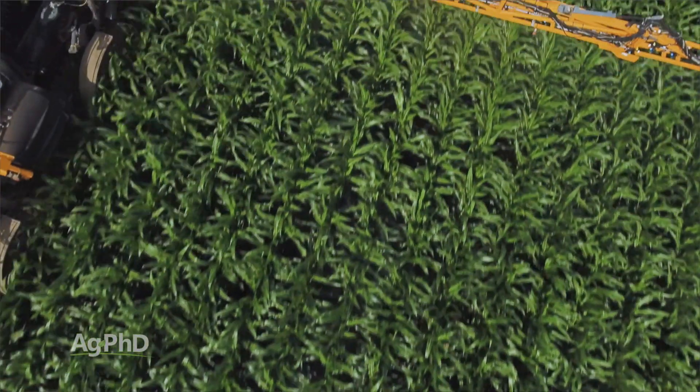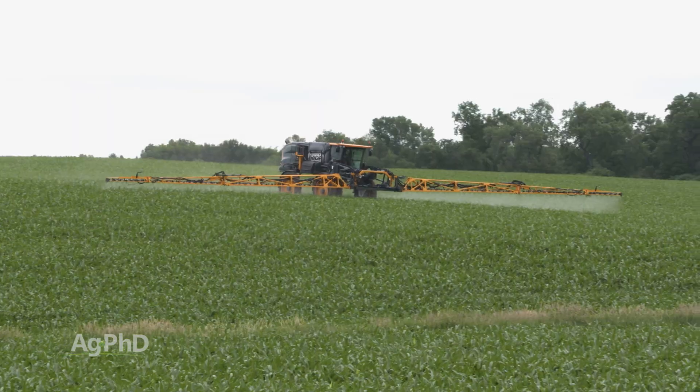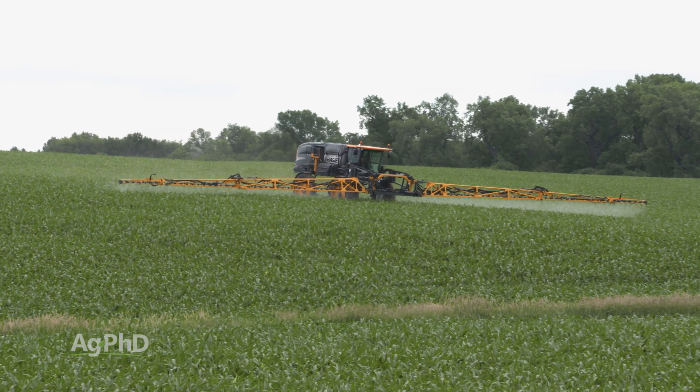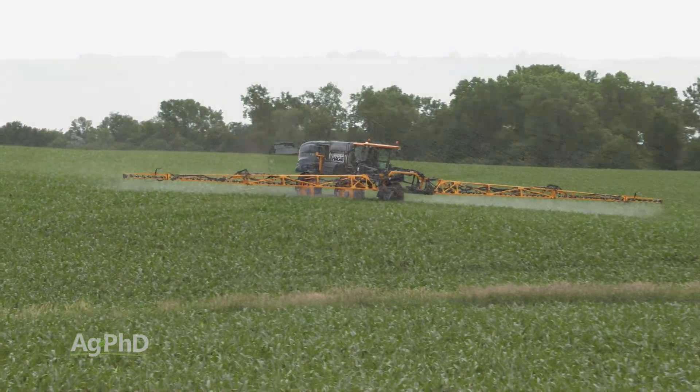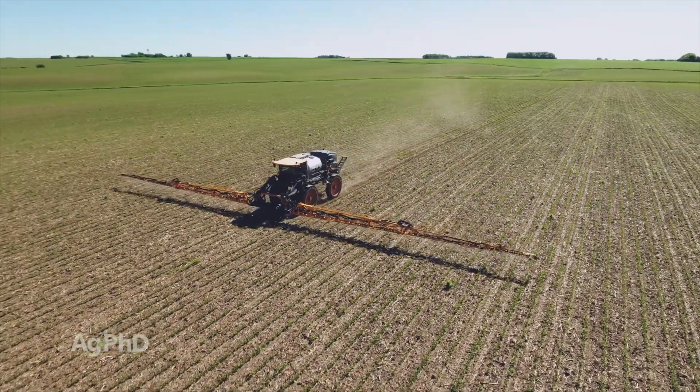When farmers are spraying things over their fields, they'll oftentimes put two or three things in because they don't want to have to drive across the field so many times, but sometimes those two or three things don't mix, and it brings me back to an issue I had back home with my kids.